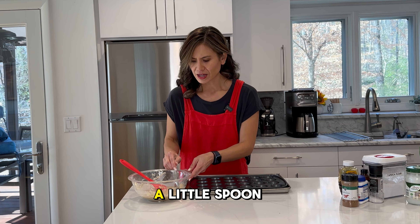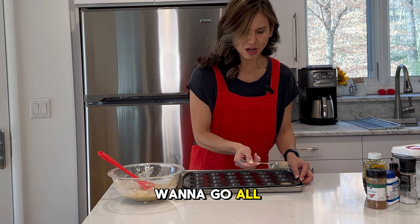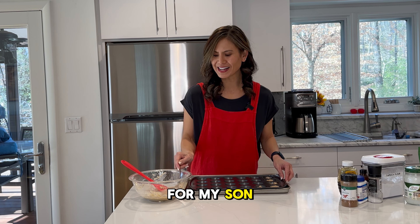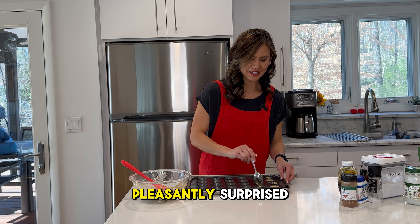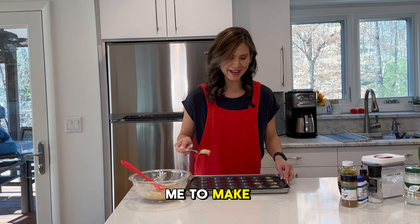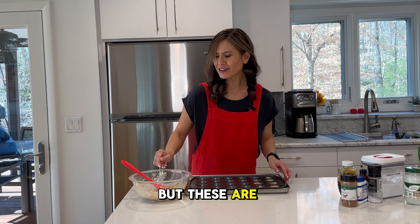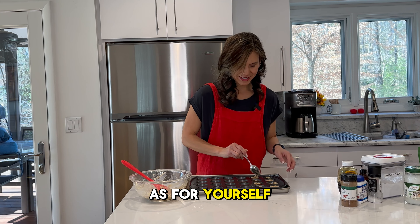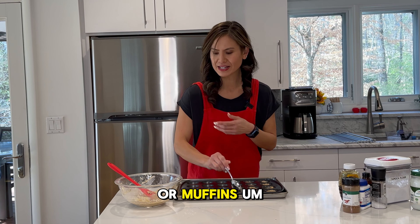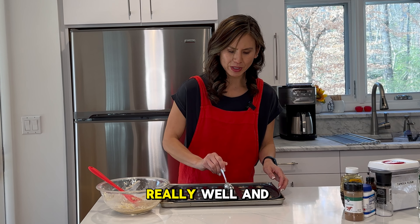I'm just going to use a little spoon and start filling these up. They are going to puff up just a little bit, so you don't want to go all the way to the top — two-thirds full is a perfect amount. I did make this recipe a few weeks ago for my son and he loved them. I was pleasantly surprised because I wasn't sure how he was going to take to the almond flour substitute, but he really liked them and asked me to make them again. These are a great family snack as well as for yourself. You can easily freeze them — I freeze most of my baked goods, whether it's cookies or muffins. As long as you wrap them up and put them in a baggie, it keeps them really well and you don't get that freezer burn.